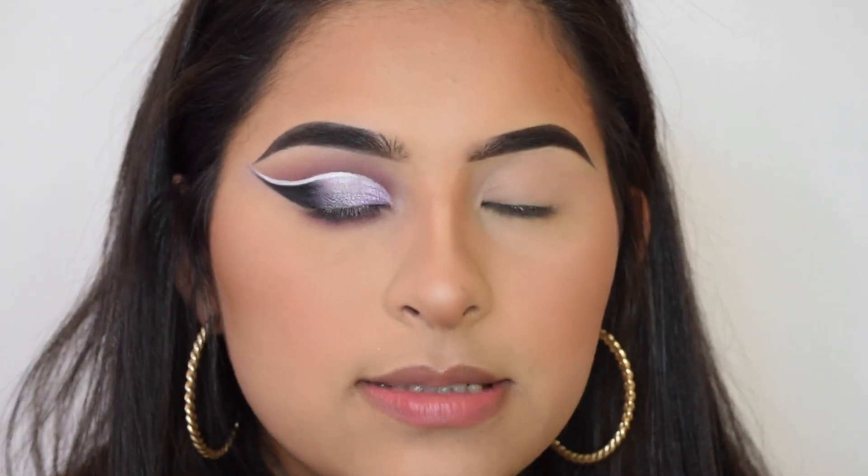Now onto the bottom lash line — I'm just going to repeat the same colors. I'm going to finish this eye and I'll be right back to apply lashes and mascara.